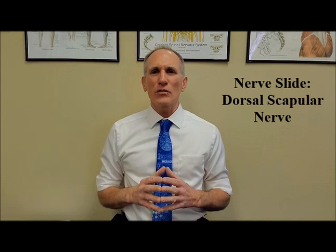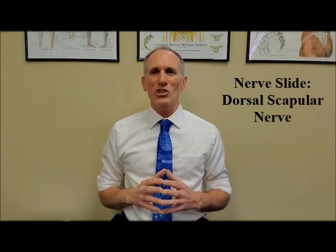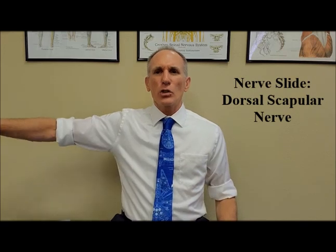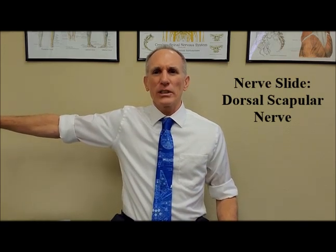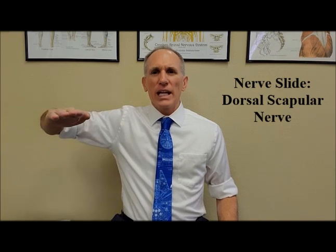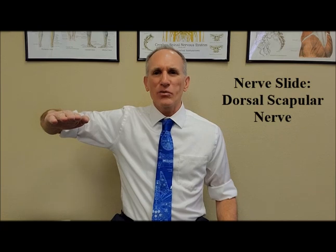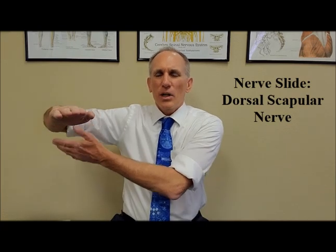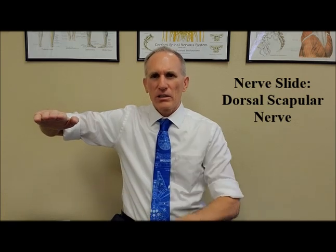When performing a nerve slide for the dorsal scapular nerve, sit or stand in good posture. Abduct the shoulder about 90 degrees, flex the elbow, and hold the forearm in a pronated position so the palm is facing the floor. The forearm and the upper arm are parallel to the floor.